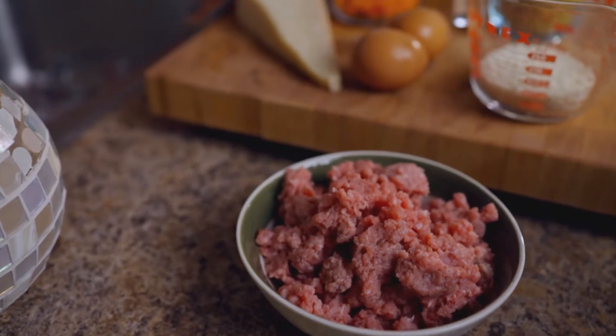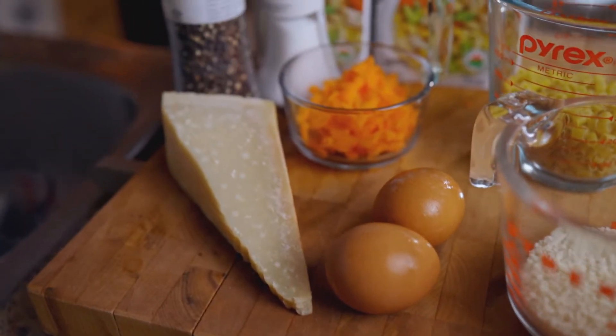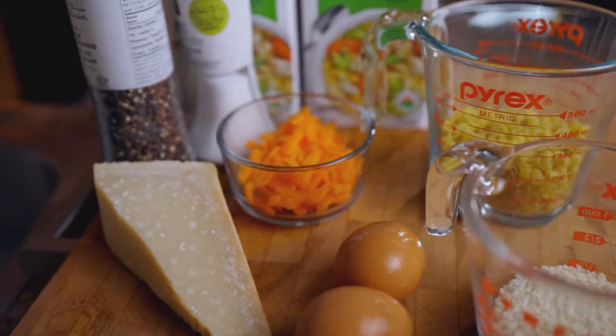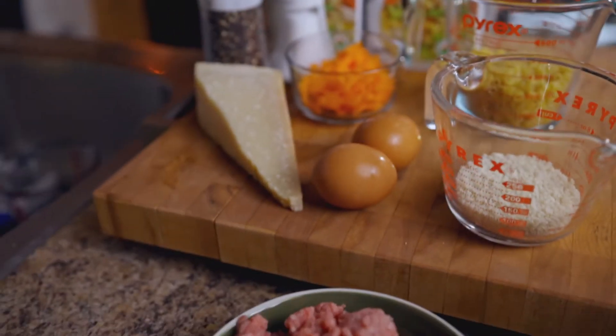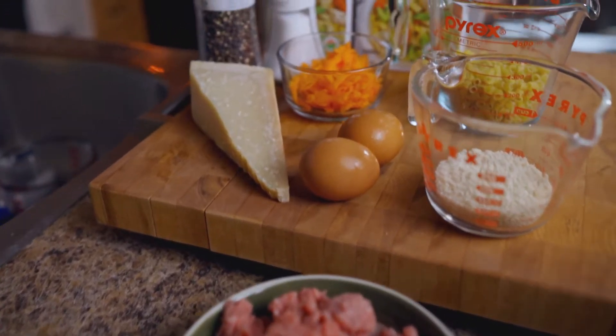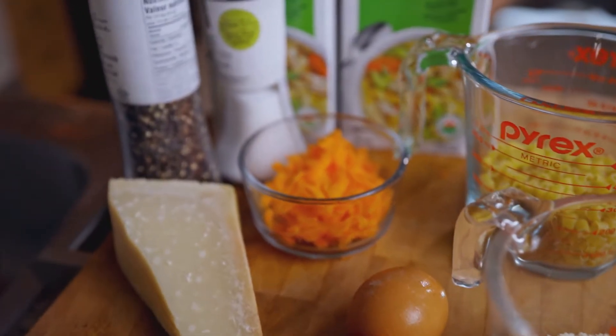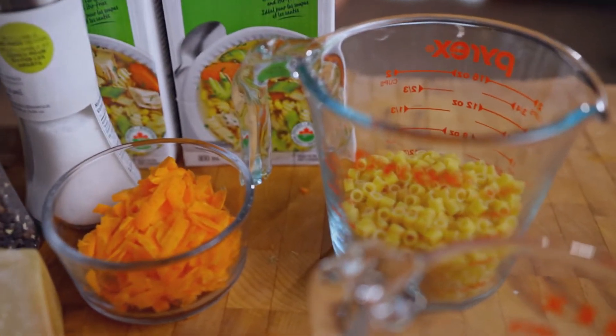You're going to need six cups of chicken broth, salt and pepper, three-quarters of a pound of ground beef — you could use veal or pork as well — two large eggs, one-fourth cup of shredded chopped carrots, one-third cup of grated Parmigiano Reggiano, one-third cup of breadcrumbs, black pepper, and half a pound of ditalini pasta, which is just under one cup.